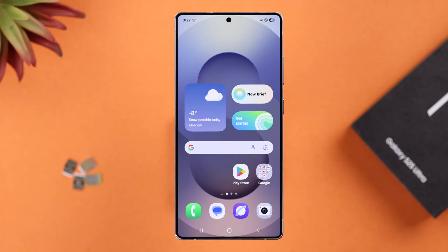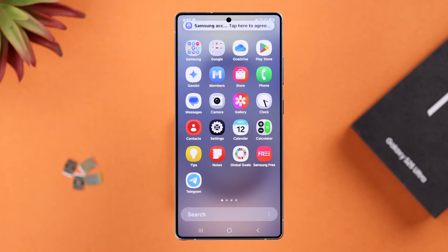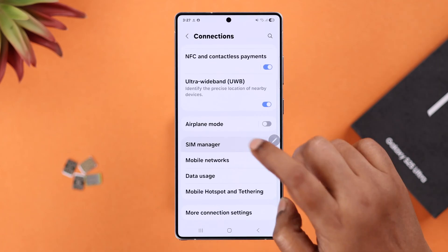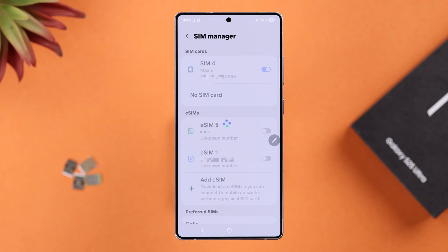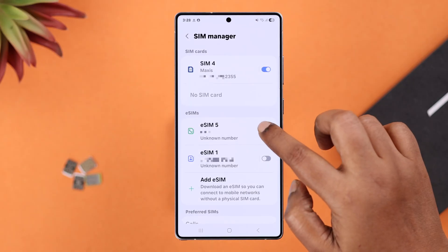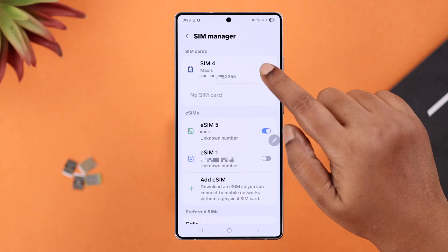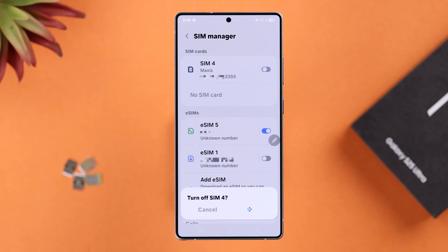Go to Settings, then Connections, and then SIM Manager. First, make sure your SIM, eSIM, or both — whatever you've installed — are turned on. If they're already turned on, just restart them by toggling off and back on again.